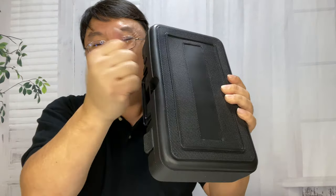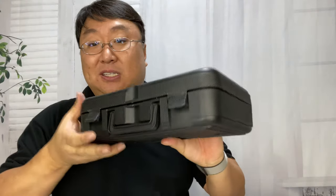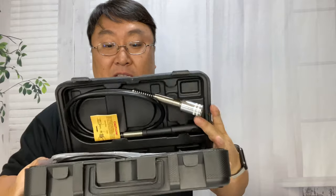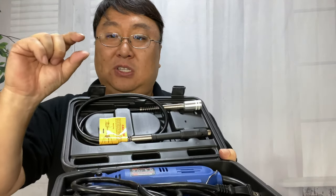It comes in a nice little case. It's a little cheap plastic, but it will work just fine. It even has a little handle. There are really two reasons that I wanted this. There is the cutting action — the little cutting discs — that are really exciting. There's a little instruction book here, and that's for cutting down bolts and screws.